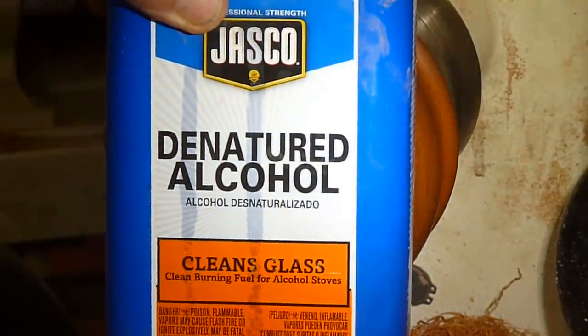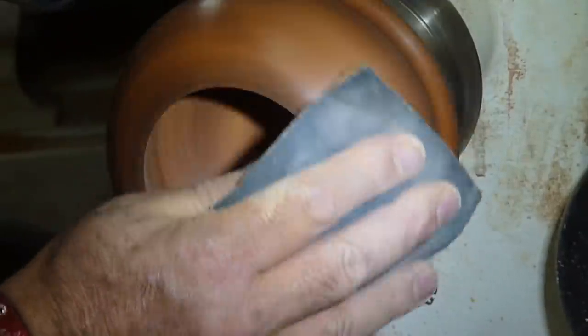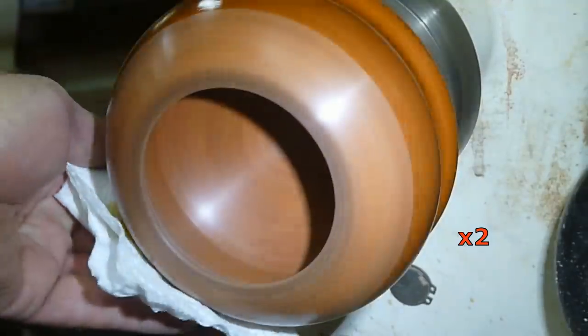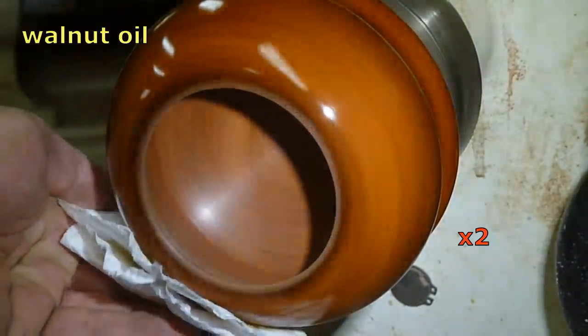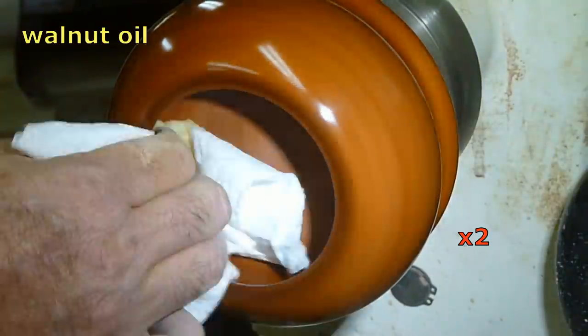I sanded from 80 grit up to 220, then hit it with denatured alcohol to raise the grain, then 220 again all the way up to 1000 grit, and finished it with walnut oil.